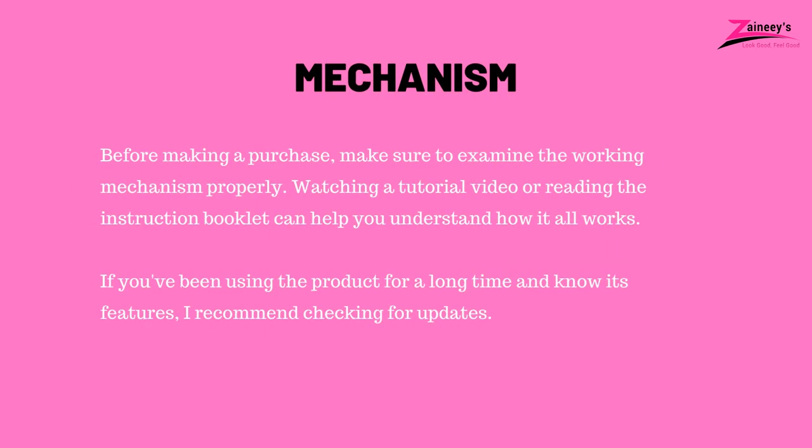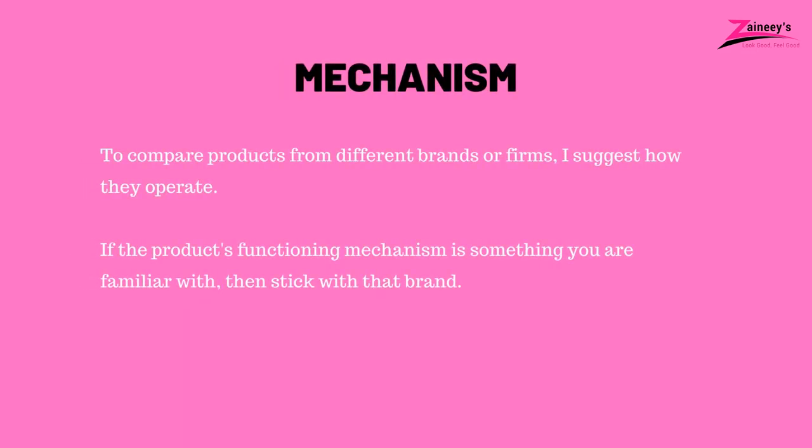2. Mechanism: Before making a purchase, make sure to examine the working mechanism properly. Watching a tutorial video or reading the instruction booklet can help you understand how it all works. If you've been using the product for a long time and know its features, check for updates. To compare products from different brands, consider how they operate. If the product's functioning mechanism is something you are familiar with, then stick with that brand.